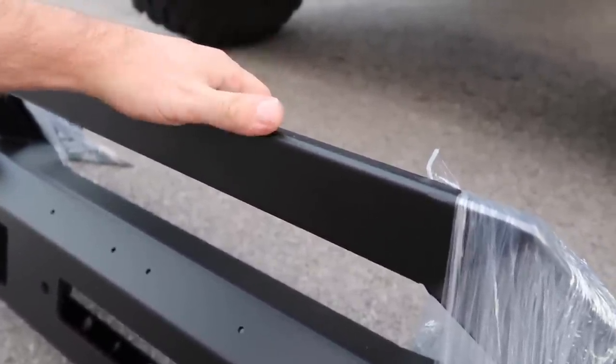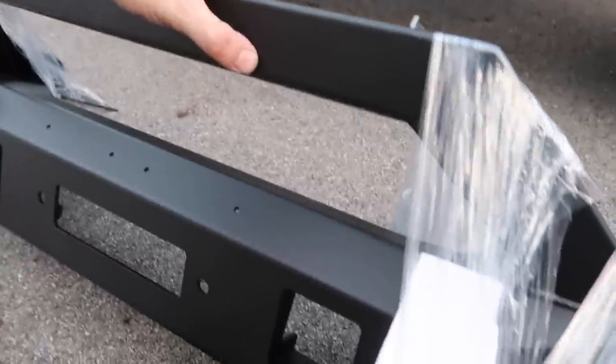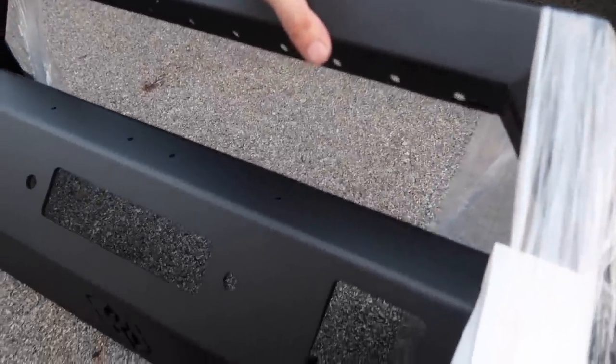I'm a huge fan of Road Armor and what they've done. They have a ton of truck bumpers and just started getting into Jeep stuff, so it was a good partnership for both of us. They're the number one smooth steel bumper, which is awesome because these things are so heavy duty. They're a company based out of Texas, which I can get behind — they are a U.S. company. I actually want to go visit them with the Jeep once I have all these parts on.